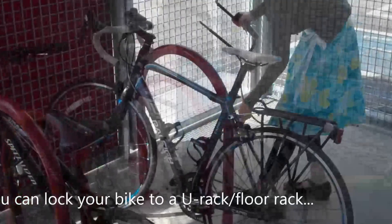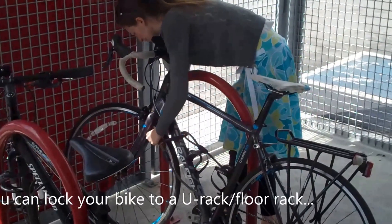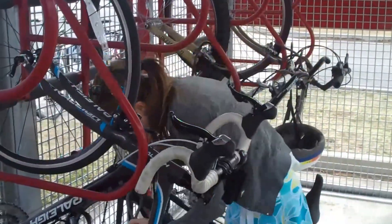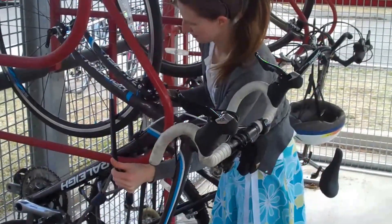Once inside the shelter, we recommend using a cable lock and a U-lock to secure your bike to one of the bicycle racks. With the U-Racks rack capacity, simply hoist your bike and remove all racks. Don't forget to secure both the bicycle frame and wheels to the rack before exiting the shelter.